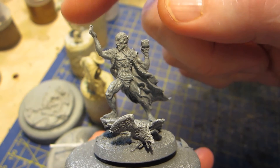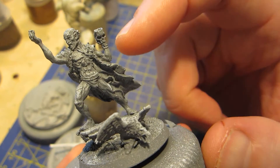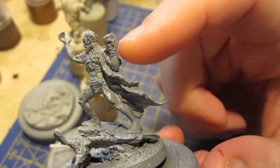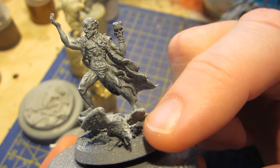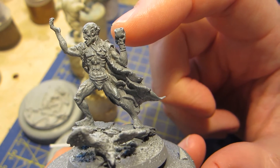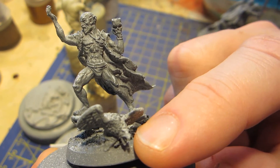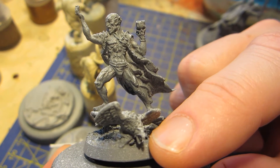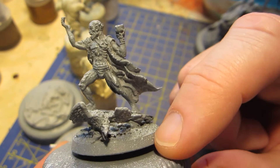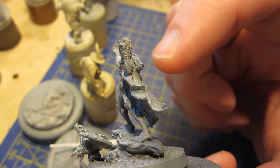I thought at first that this bird would be held in the upstretched hand, but eventually I figured out that if you look closely down here, you can see a left hand — it's an alternate left hand that would be used in place of the skull goblet. I was wondering why this was separate at all, but it's because you can have the bird instead. However, when I experimented with different positions, whichever way I placed the hand with the bird, the angle of the bird itself was really, really awkward. It just didn't work. So eventually I went with pinning it — a tricky procedure because it's a rather thin wrist, but I managed it.